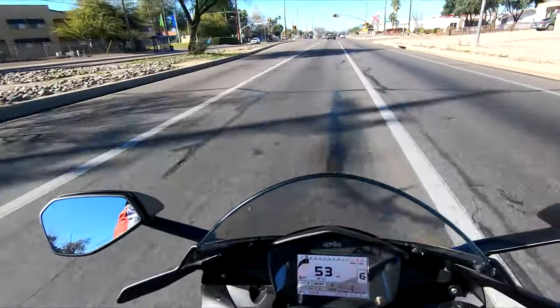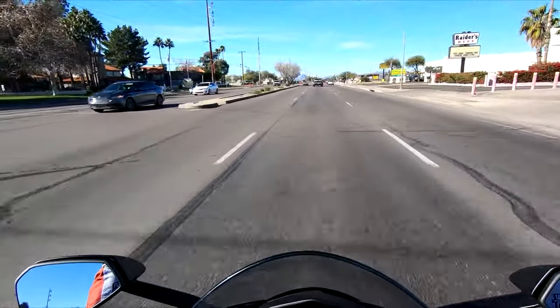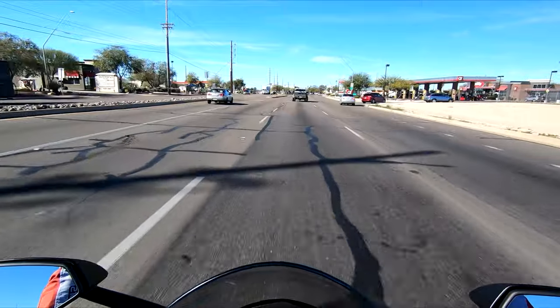So that's the headlights. They work, but the low beams need to be upgraded — which I'm going to do — and the high beam, even if adjusted, I don't feel will cover enough ground; it's just a beam of light straight out.